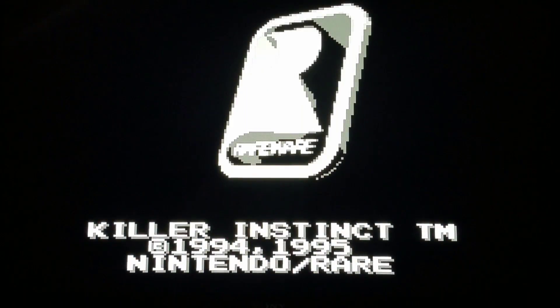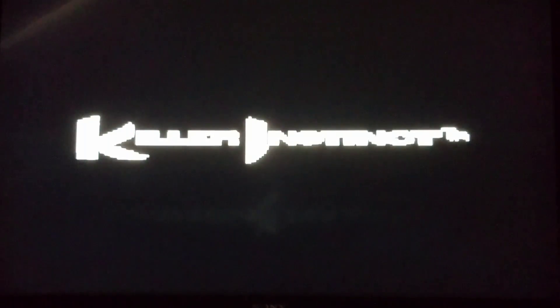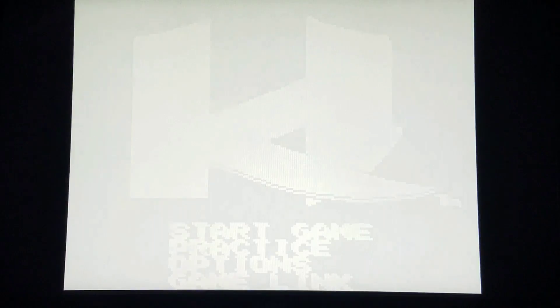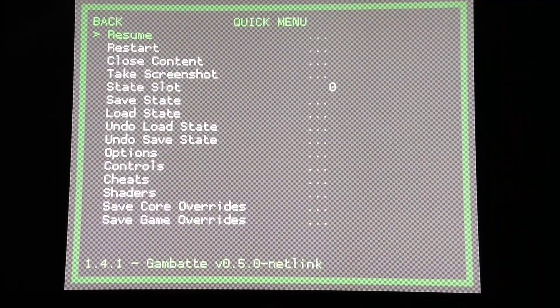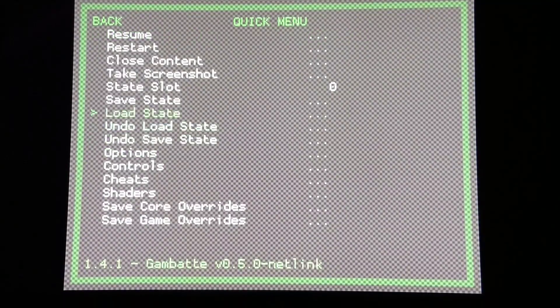The Game Boy, even though you had Atari Lynx and Sega Game Gear, pretty much destroyed all the competition, even having its monochrome graphics. We're going to spruce this up just a little bit. I'm going to go into my Gambita — I keep pronouncing this wrong in all my videos — and go into Options. I'm going to enable Game Boy Colorization and leave it on Auto, then resume so we'll have a little bit of color in this test.